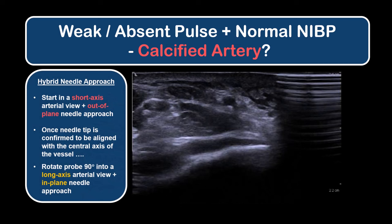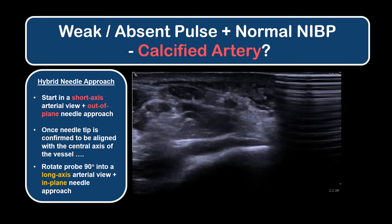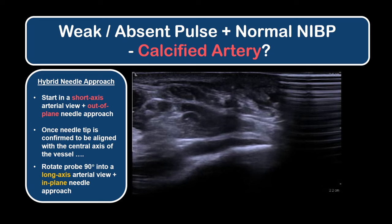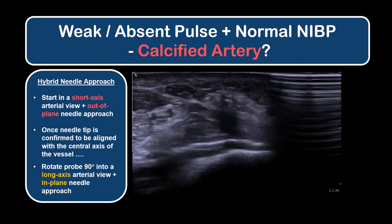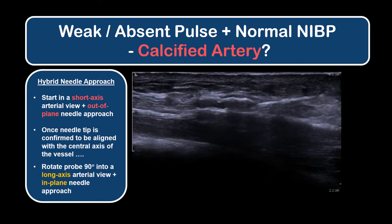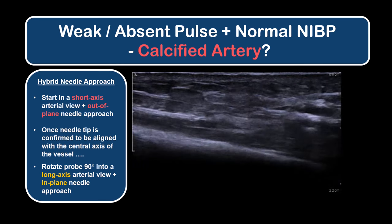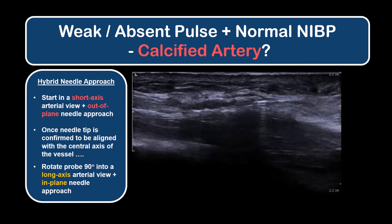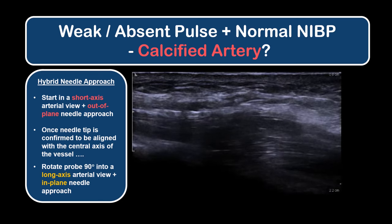A hybrid needling approach can also be useful. The out-of-plane short axis view is used to ensure that the needle is advancing in the central axis of the vessel. The probe is then rotated 90 degrees to an in-plane long axis view to adjust the trajectory angle and to help guide the cannula into the lumen, which is narrowed by calcification. This also minimizes the risk of piercing the back wall and going through and through.